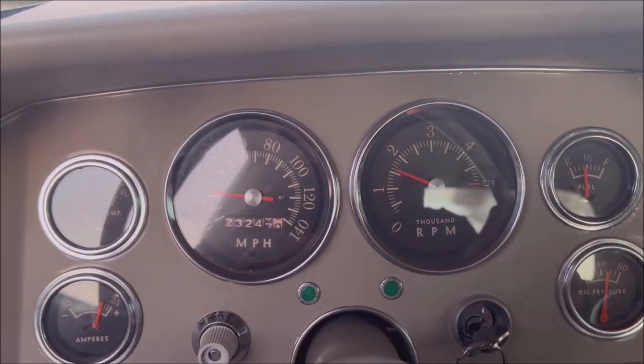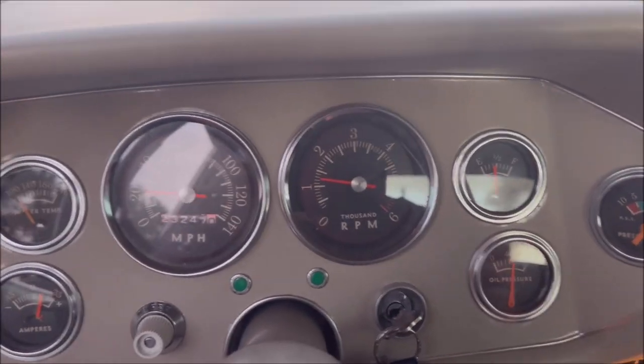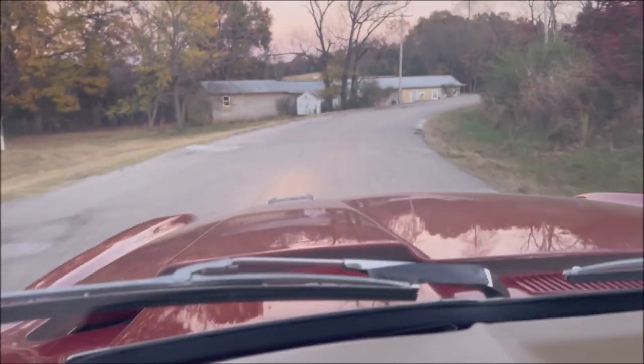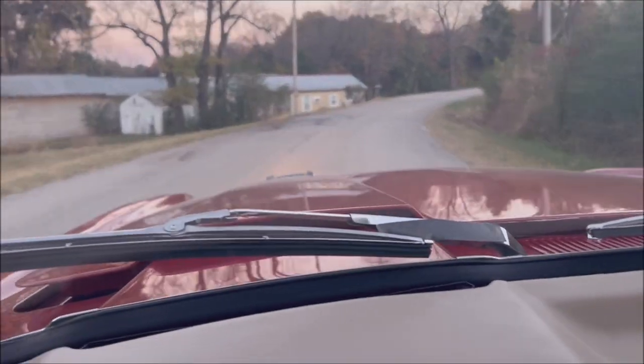You can see the gauges are working, got the lights on. Drives nice.